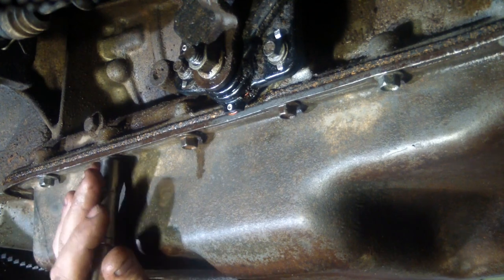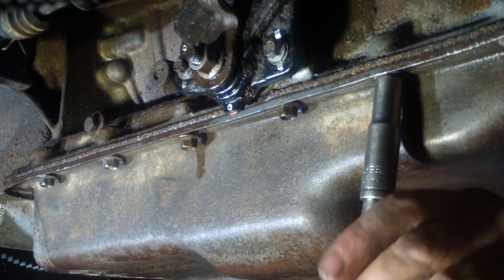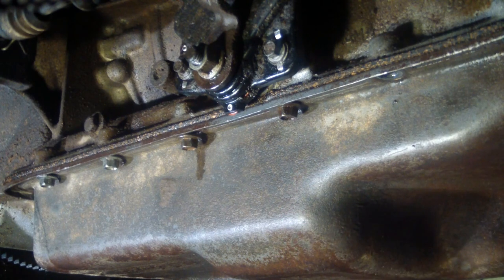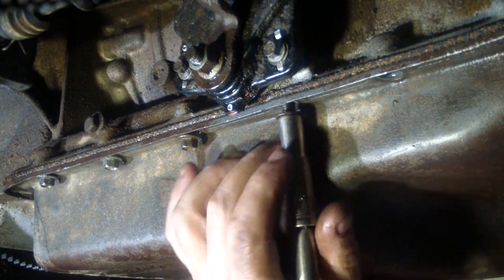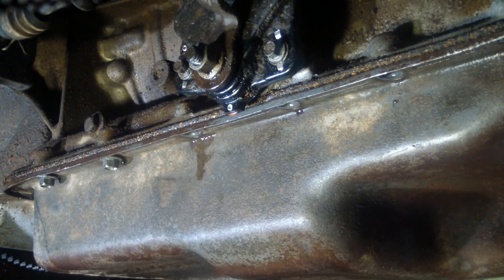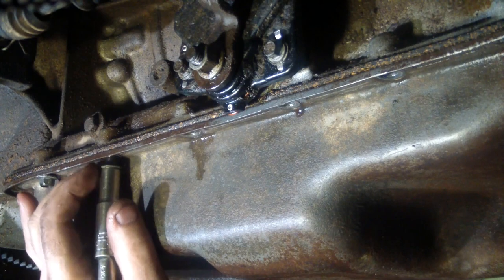All it was is that the bolts were loose. We didn't have a service since the transmission was rebuilt three or four years ago. Yeah, all these bolts are loose - no need for a ratchet. Normally if you do this and you're taking these bolts out with fluid still in there, it'll be dripping all over you, all over the ground, all over everything. It's a disaster.